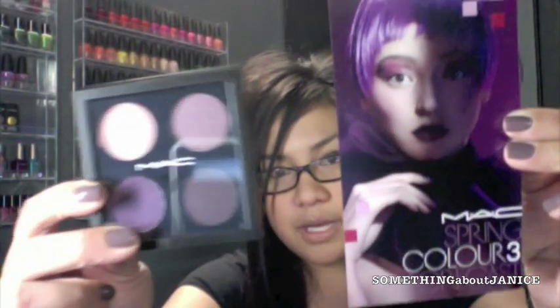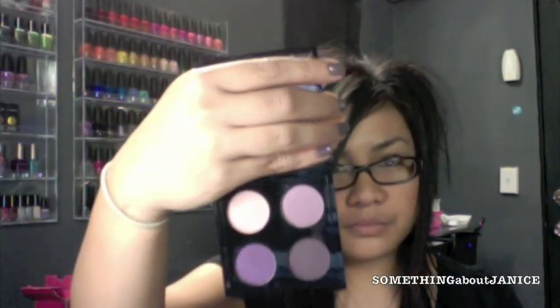From Color Three Forecast, which is the plums, I just picked up the one quad — the only quad from that collection. The colors are mink pink, bruised plum, black tulip, and jungle moon. Let me do quick swatches — black tulip, jungle moon. Hope you can see that. And that is it from that one.